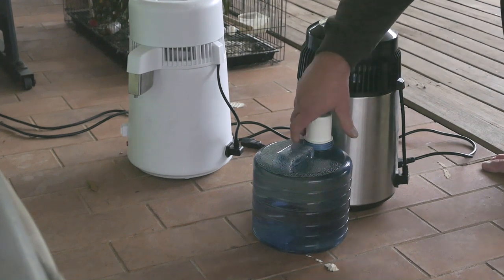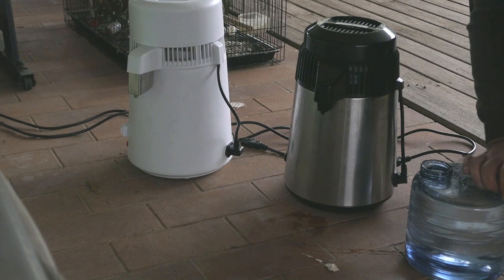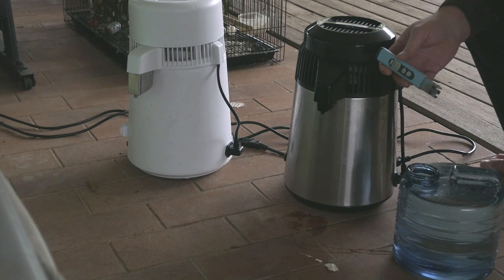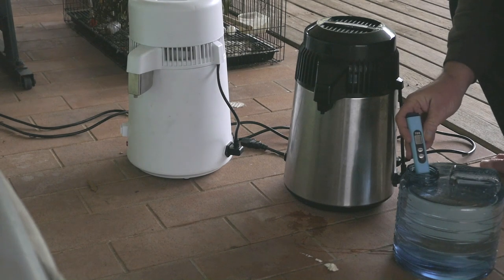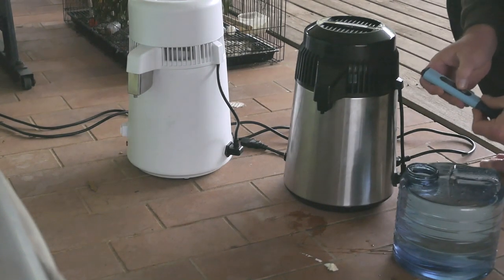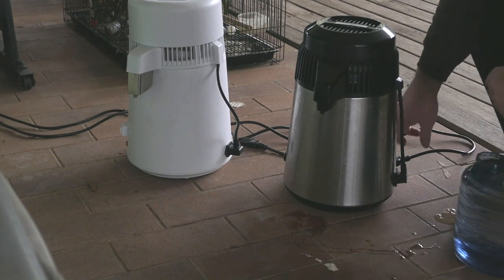We've done that now and allowed it to cool down a bit. That's the one on the filter — there's the water. We'll use the meter now. This water that you saw from the tap was around 220 parts per million. As you can see, that's three — sometimes two but three — which is well and truly pure. Apparently anything under 10 is considered pure water, so that's what it converted to, no longer having the toxins in it, because it's gone through the process of steam.